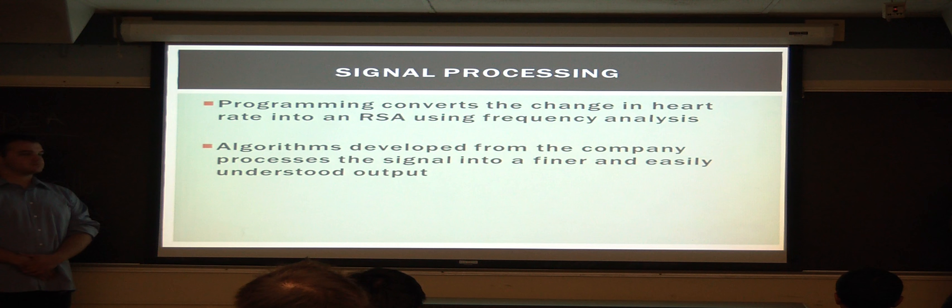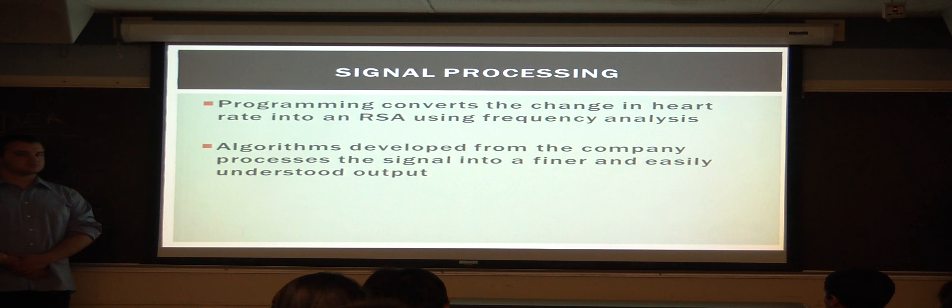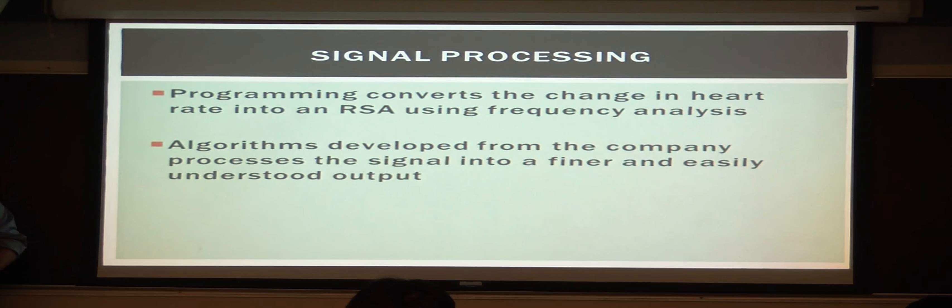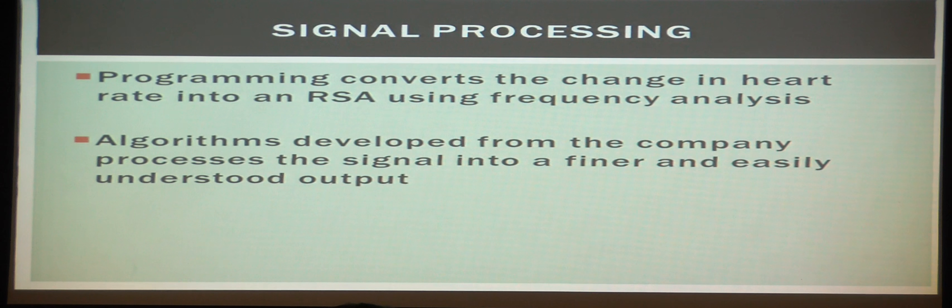Signal processing works by programming that converts your heart rate taken from the sensor readings into an RSA wave with frequency analysis. Certain algorithms developed by the company have been implemented into this device in order to get a much finer and easily interpretable graph.